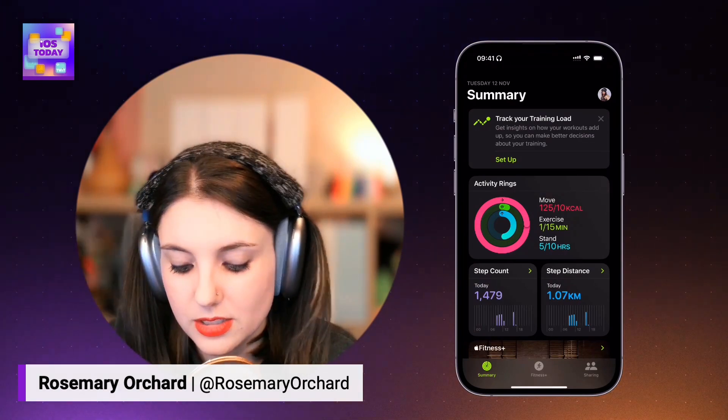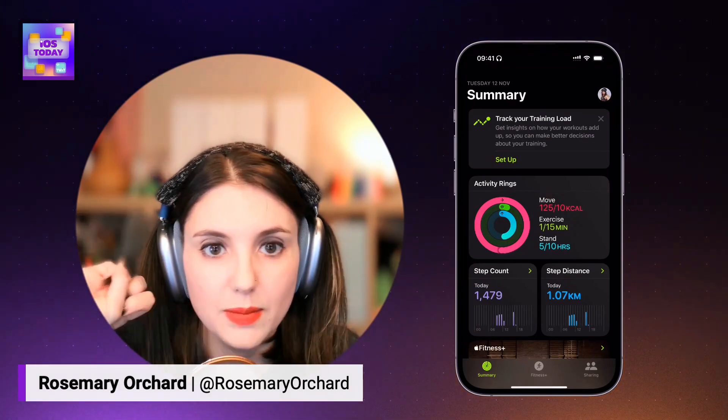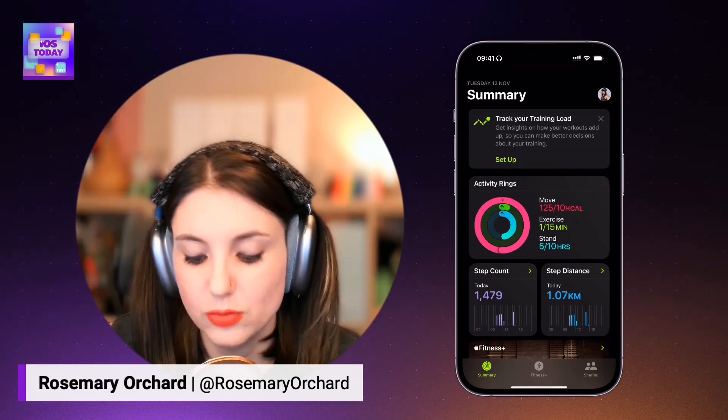The fitness app, which is a separate app to the health app, has some nice features inside of it. It's got a move goal, it's got an exercise goal, it's got a stand goal. And these are the classic rings that you've seen.